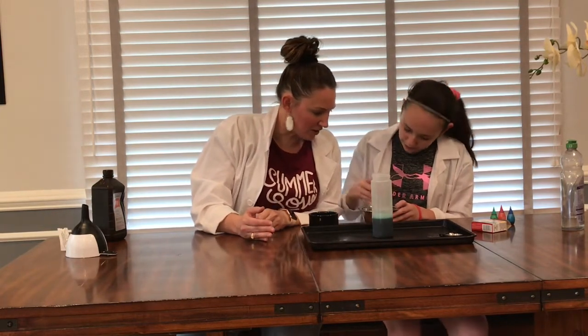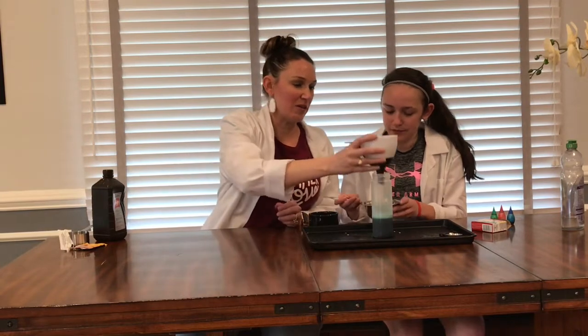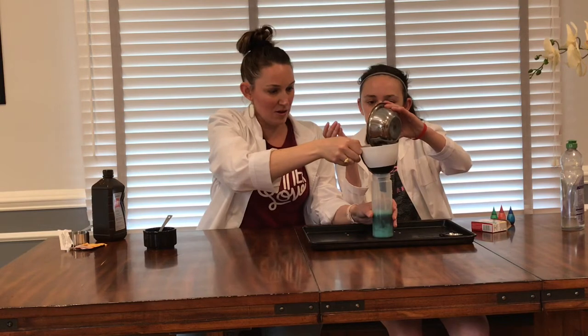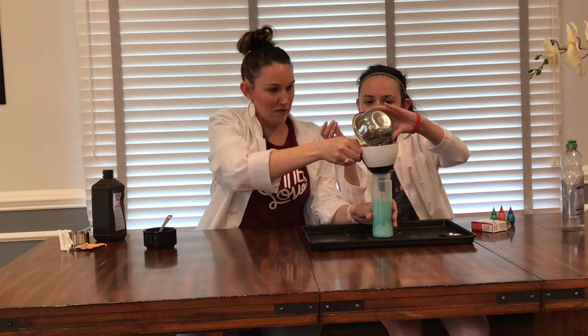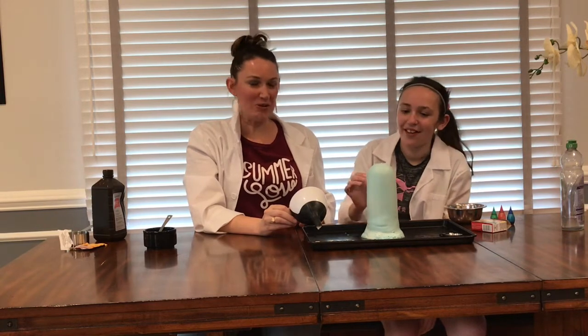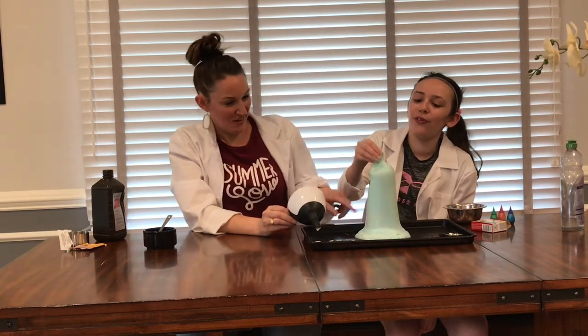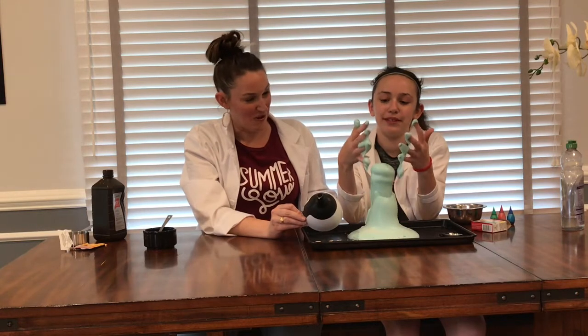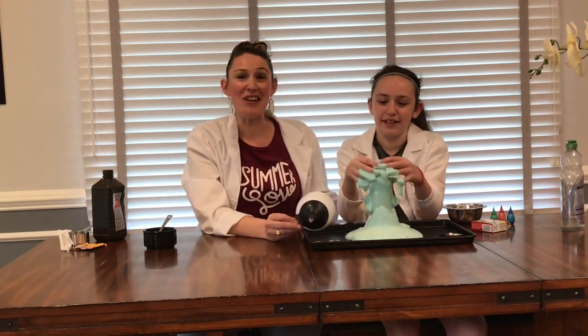Give it one more good stir. Then take your funnel, put it back on top, and dump your yeast mixture in. It looks so soft — can I touch it? You can absolutely touch it. It's like a mountain. It's like a volcano. This is our elephant toothpaste!